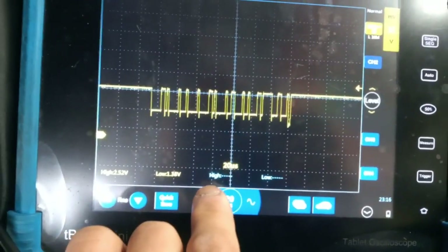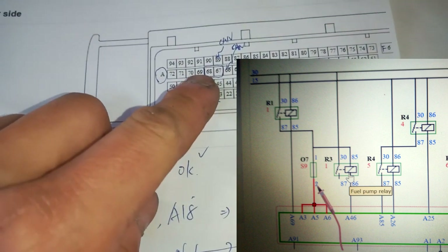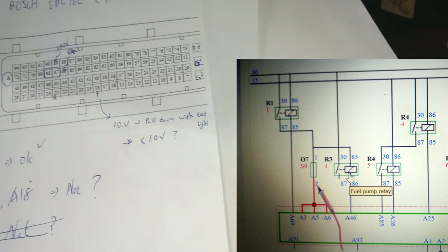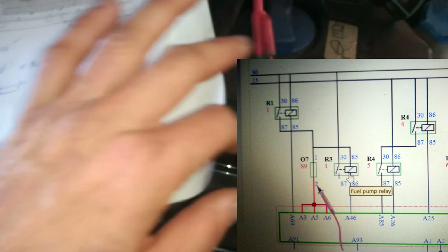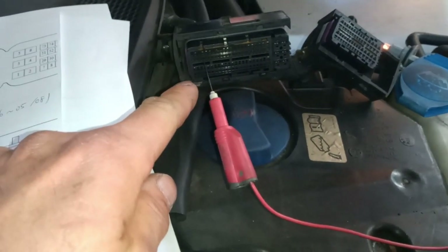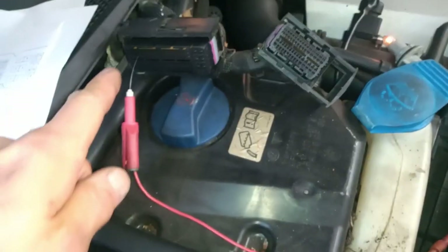The signal is on pin 69 — it controls the main relay. It's grounded by the computer and then goes to control the main relay. Now I'll get up my test line and put it down to the relay.